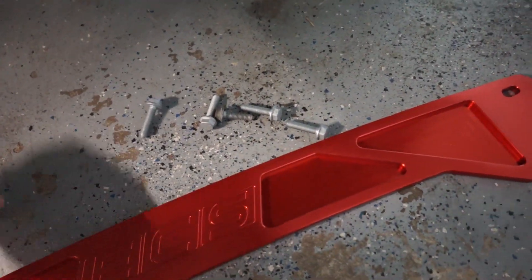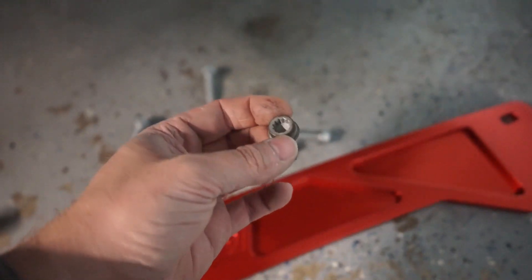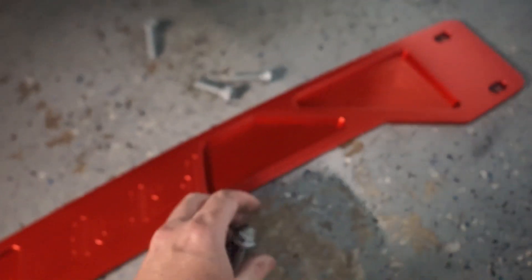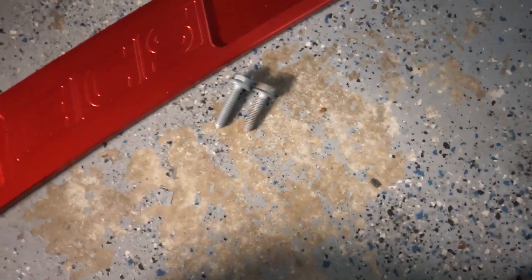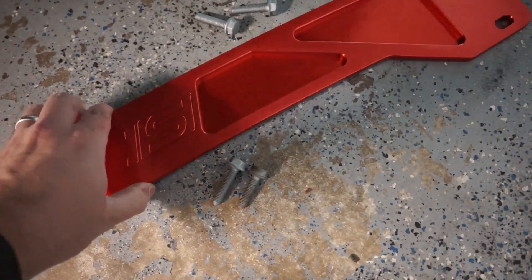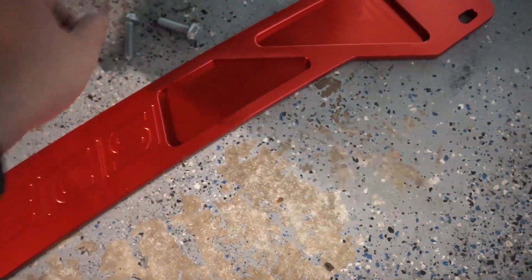The reason they include the extra bolts is that the OEM ones are already on your car, and the new ones they supply are just a little bit longer so you can make up for the spacing. Just a few more threads is all you really need. The piece isn't super thick or anything, but use these new bolts and we can get everything installed.